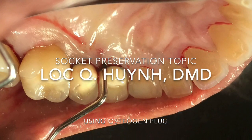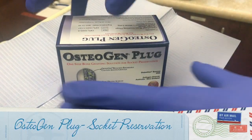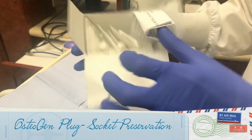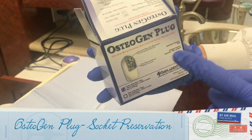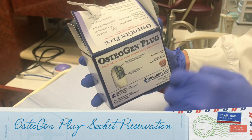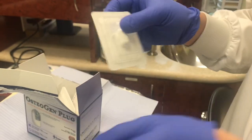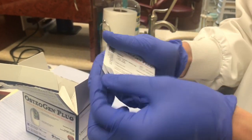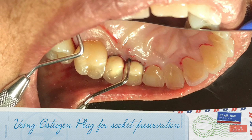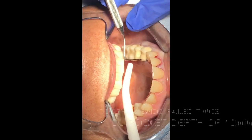Hi everyone, welcome back to the channel. Today we will be talking about one of my favorite materials that I've been using in my office for immediate extraction and bone preservation — or you can call it socket preservation. In this particular video, you will learn how simple this material can be for your day-to-day work to preserve the bone. You're looking at tooth number 5 right now, which was diagnosed with vertical fracture and endodontic failure.